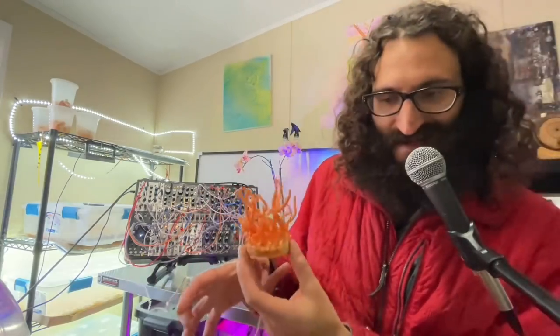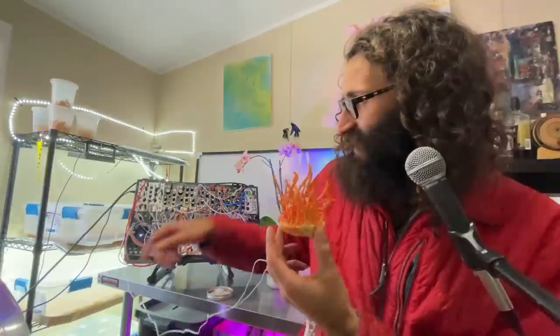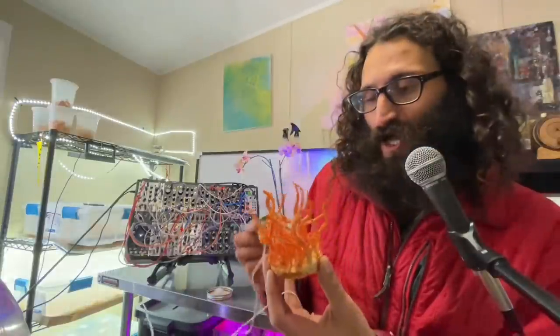These are just regular TENS device ear clips and those actually come with the Instro Zion, which is this module all the way over here. We'll get a closer shot of that later and you attach them.